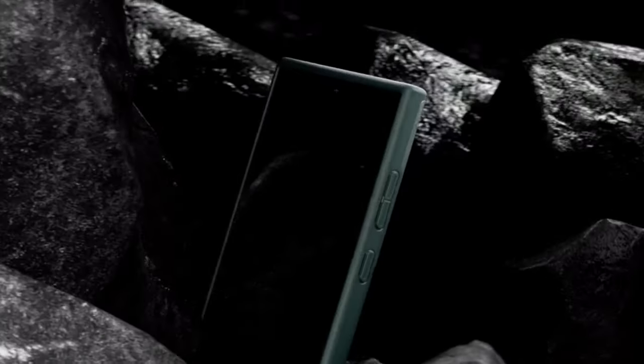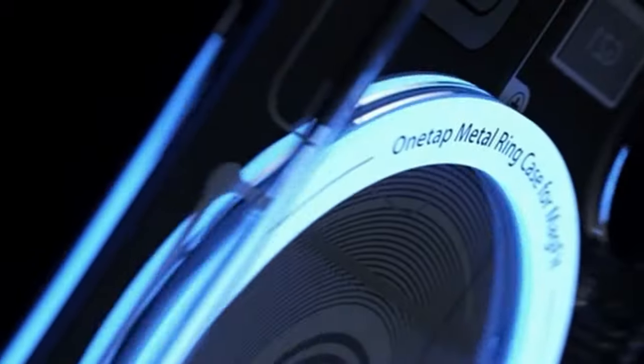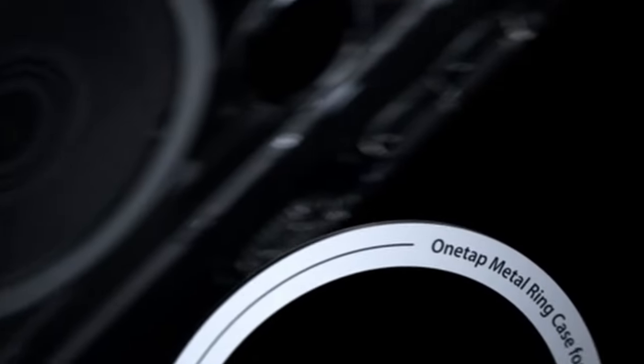The matted and textured coating of the Optic Armor case adds a touch of sophistication while also serving a practical purpose by providing extra grip. This feature enhances user confidence, reducing the likelihood of accidental slips and drops, while maintaining a sleek and modern aesthetic.